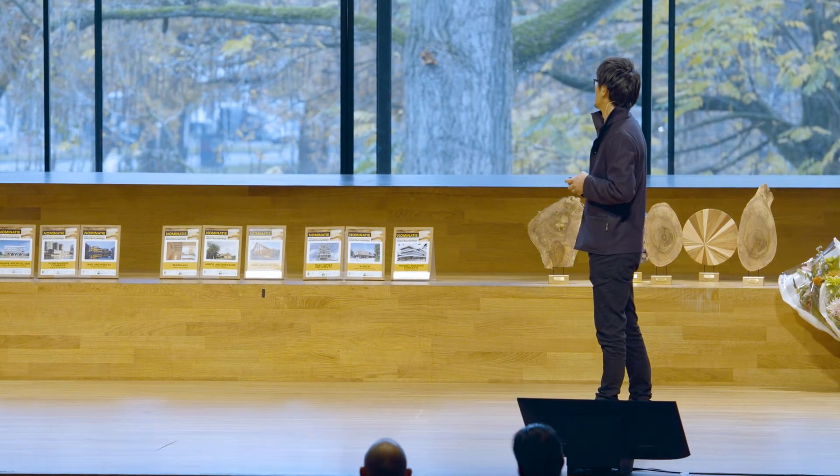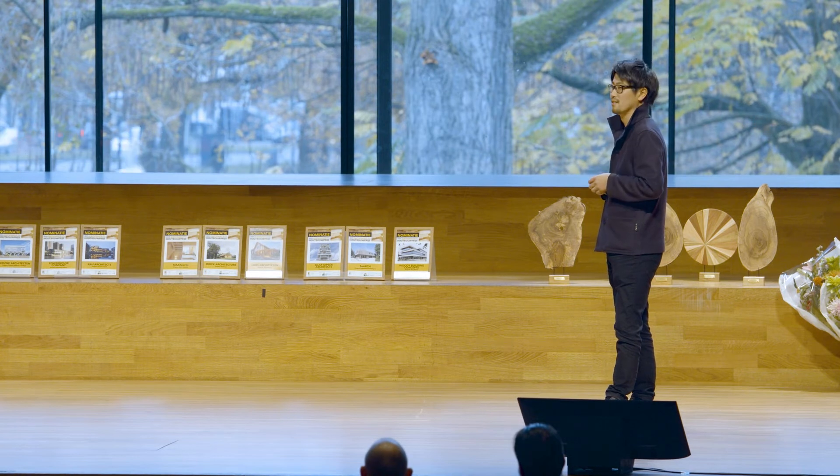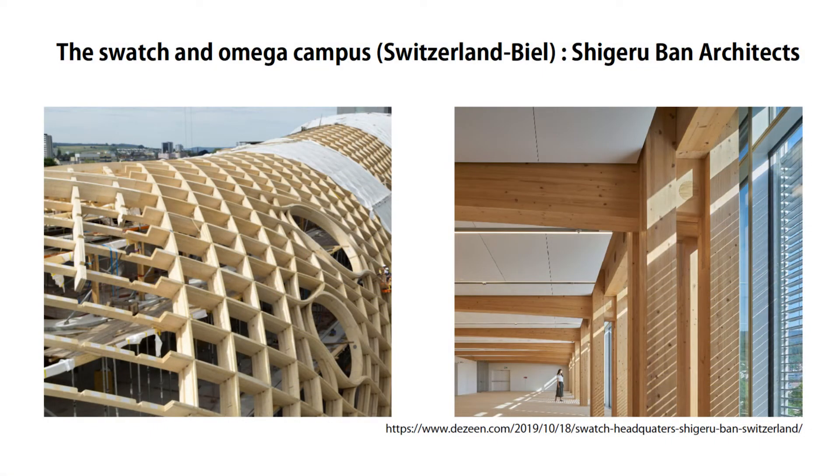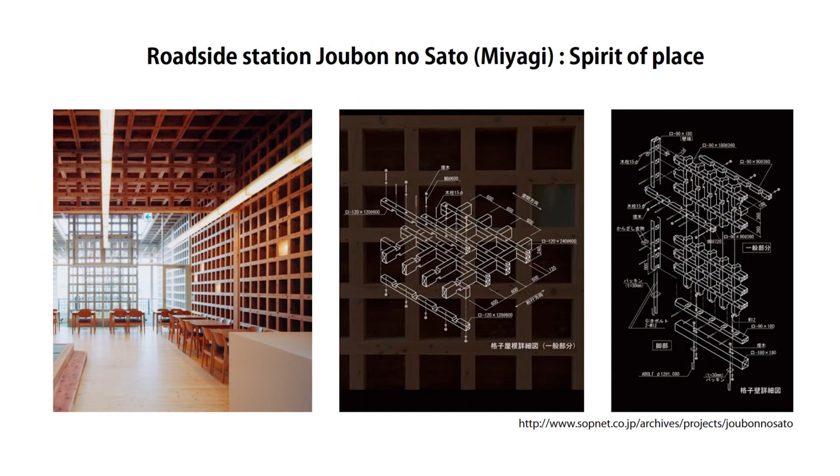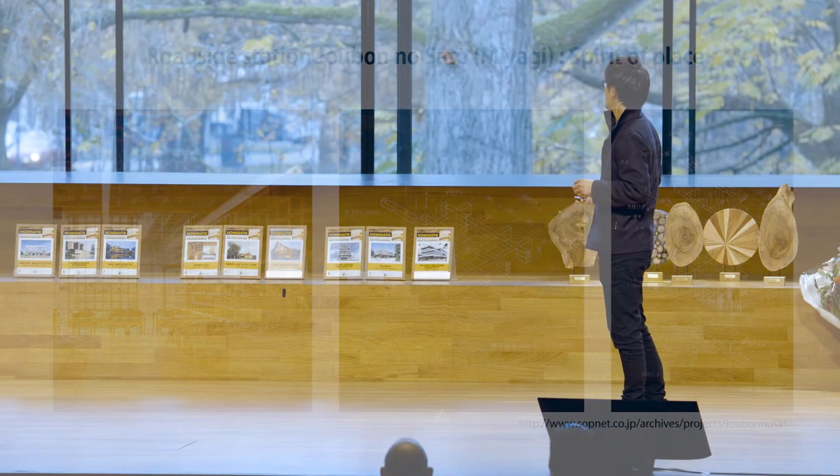Now let's look at a modern reference. This is the Shigeru Ban architect using the Kigumi idea for the roof. Normally there are many metal joints making the roof, but here the idea is applied. The beams and columns are connected by wooden joints, which is beautiful. Very interestingly, these long beams and columns are made from small wooden beams of 120 by 120, combined with Kigumi knowledge without any glue — which is very interesting to me.